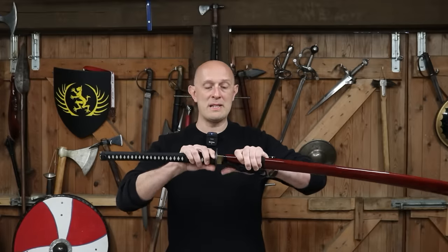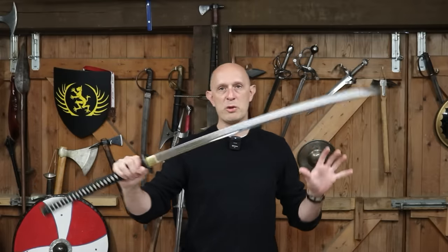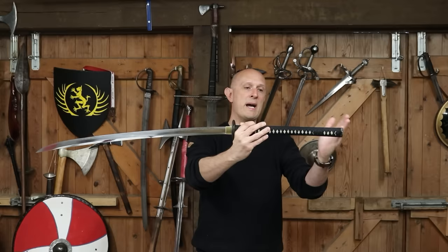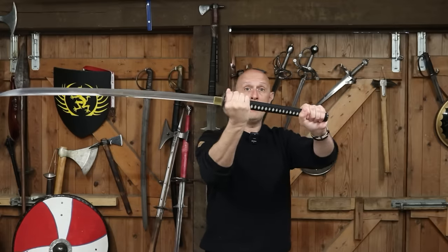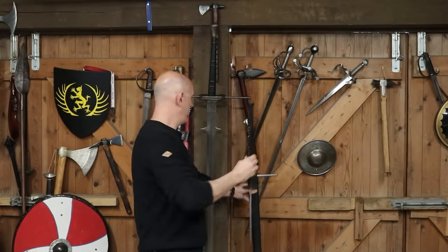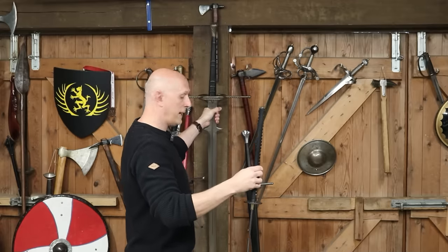Let's unsheathe this beauty. This is an absolutely gorgeous blade with a very particular kind of cross-section and style of blade, which we'll talk about in a second. But fundamentally, you can see that this is a relatively large sword. This is a 32-inch blade, and the hilt is about 18 inches long. If I just hold it up to the swords behind me, you will notice it is comparable in hilt length — even longer than some of these big two-handed European swords here.